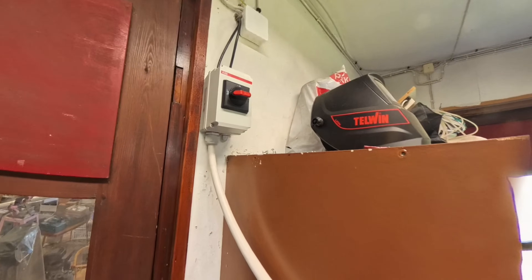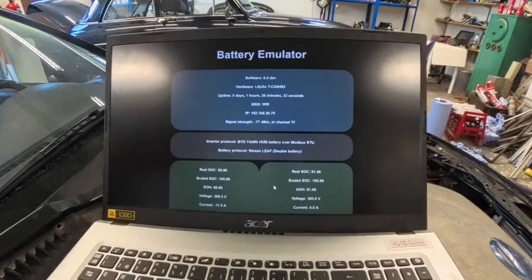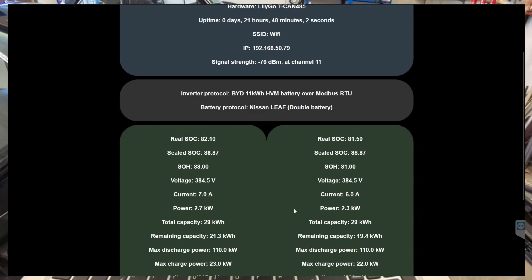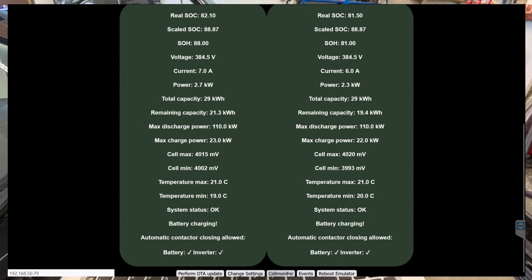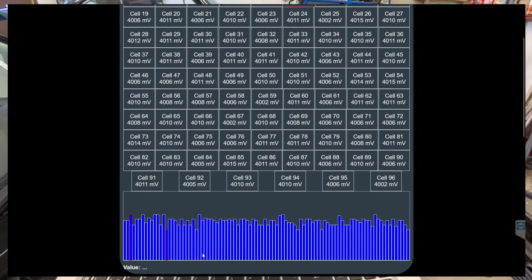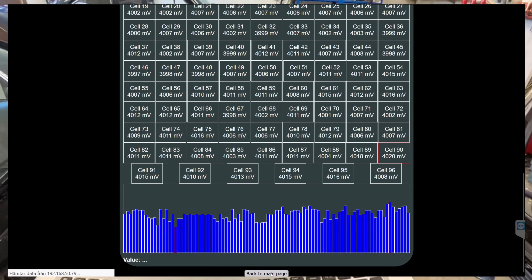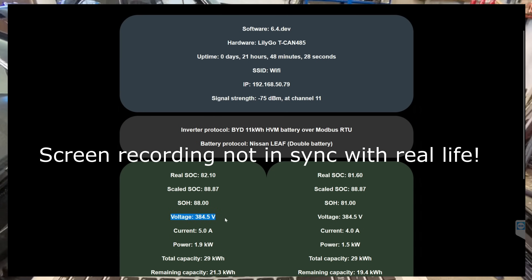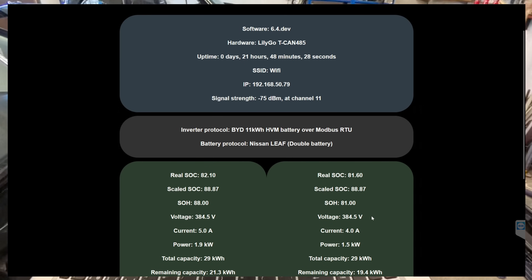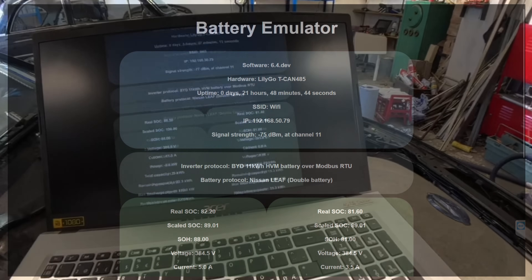I really want to flip this switch, but before I do I need to make sure it's safe. Let's take a look at the battery emulator stats — I have it running on this laptop, accessing the web server. Here we can see the stats of the two batteries side by side, and we can track all the individual cells in graph format. What I really want to know is the voltage. Battery number one is sitting at 386.5 volts and the EVNX battery is at 385 volts. I need to wait until the batteries are matching in voltage before I flip the switch.